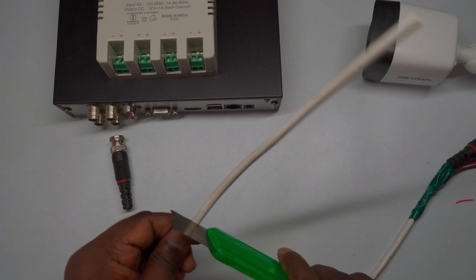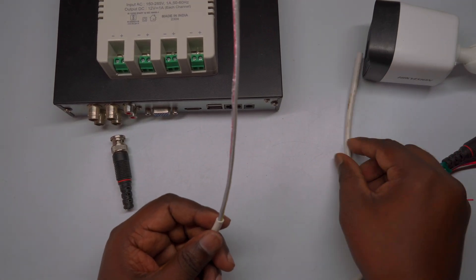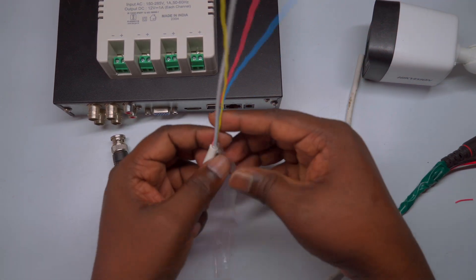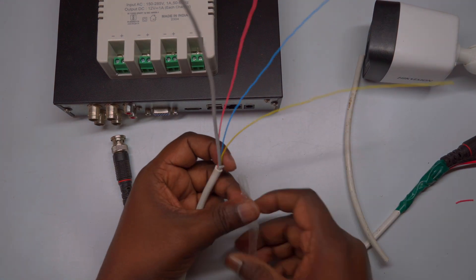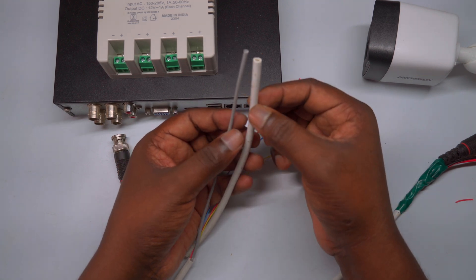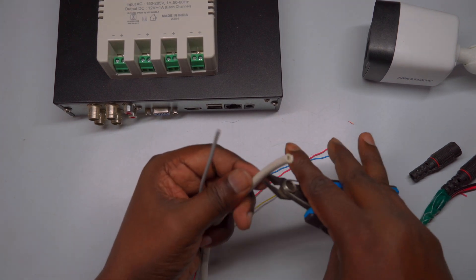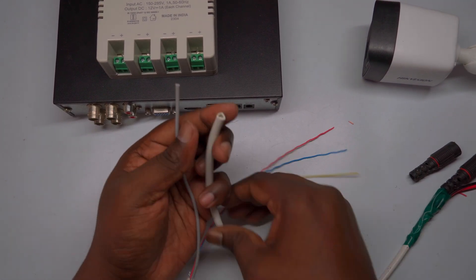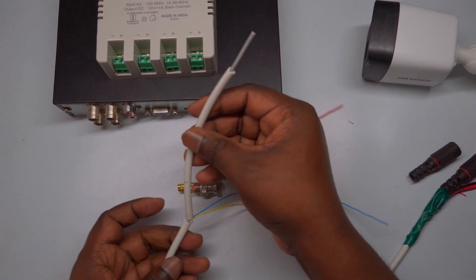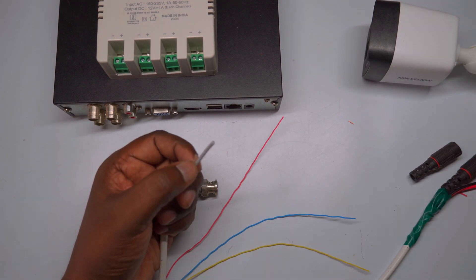Now let's move on to preparing the DVR end of the cable. This involves making the proper connections so that your camera's video and power signals can be seamlessly transmitted to the DVR. Take the 3+1 CCTV cable and carefully strip away about 6 to 7 inches of the outer insulation, exposing the individual wires inside. Be gentle to avoid damaging any wires, as damaged wires can affect connection quality. After stripping, remove any protective film to fully expose both the coaxial cable and the power wires. Use the stripped outer cable insulation to cover and protect the exposed coaxial cable, as shown in the video, which helps prevent damage to the inner conductor and shield.